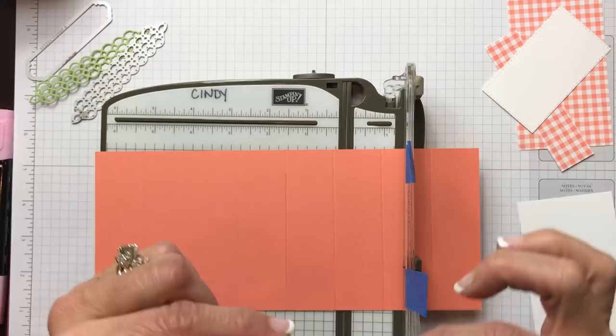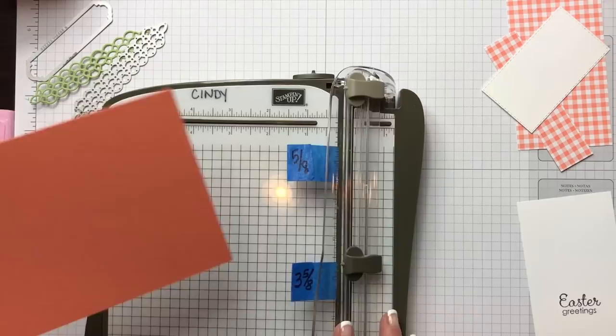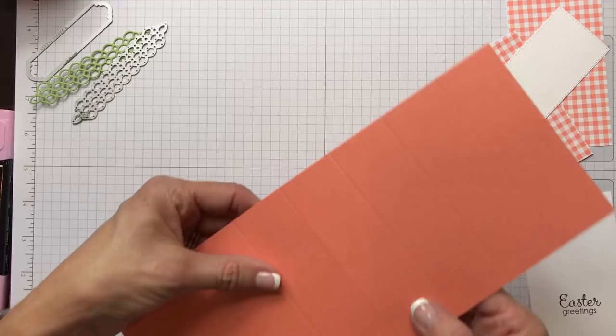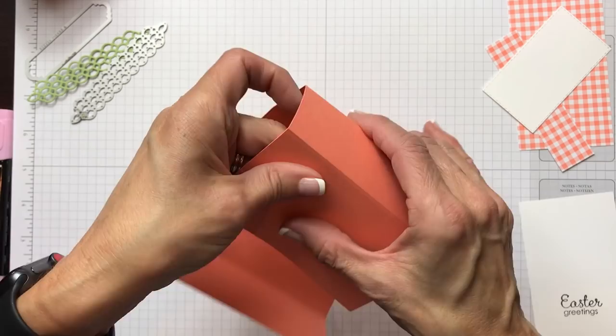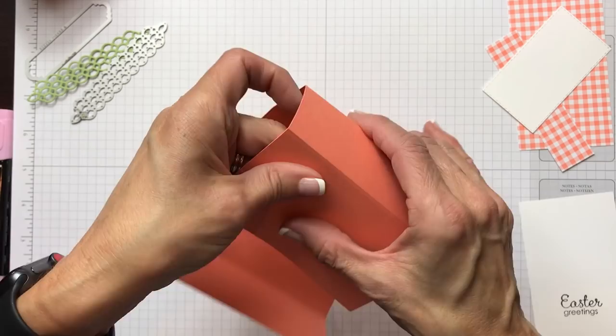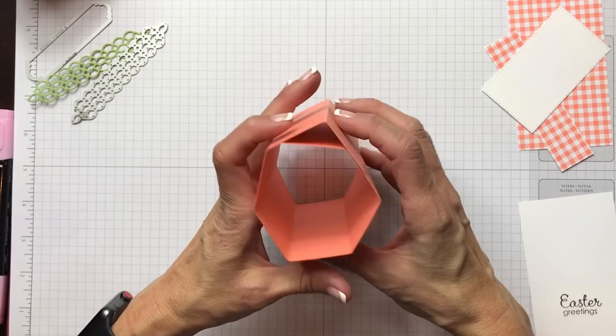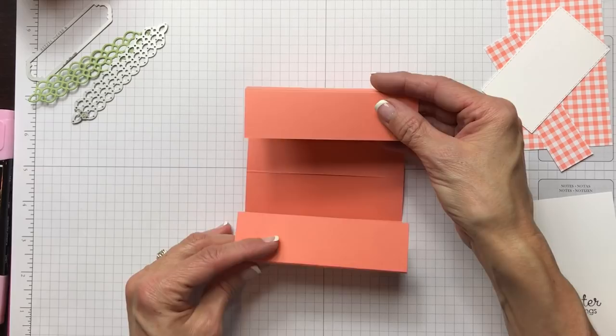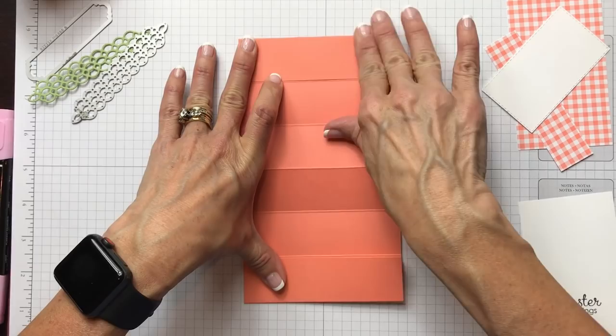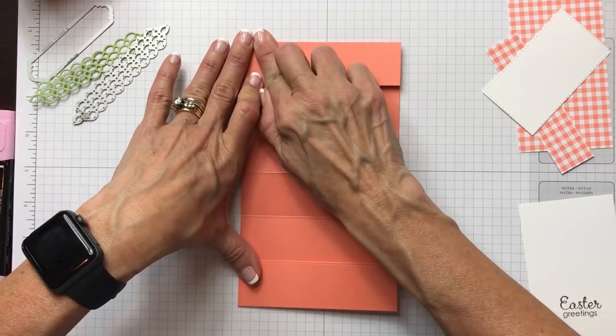This is where we're going to be sliding in the panel that has our bunny on it. We're going to fold all of these scored lines so they get nice and nimble so we know how the pedestal is going to go. The pedestal is going to look like two squares that are one and a quarter inches all around. This part here is going to be folded down and folded up one section.